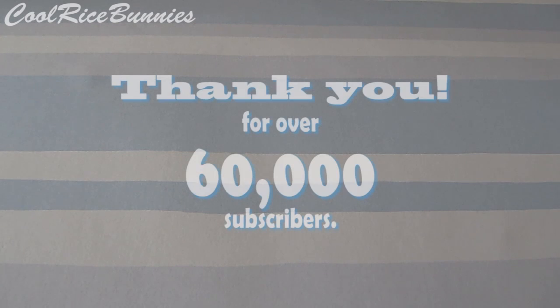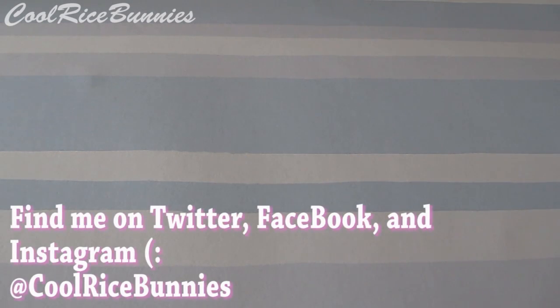Before I get started with this video, I would like to say a huge thank you to you guys for helping me reach over 60,000 subscribers. I know I say thank you a lot — I'm always posting things on my social networking accounts and putting things in the description boxes saying how much I appreciate you guys. To all of my new subscribers, thank you so much for subscribing to my channel. I hope you guys all like the videos I'm going to be putting out this year.